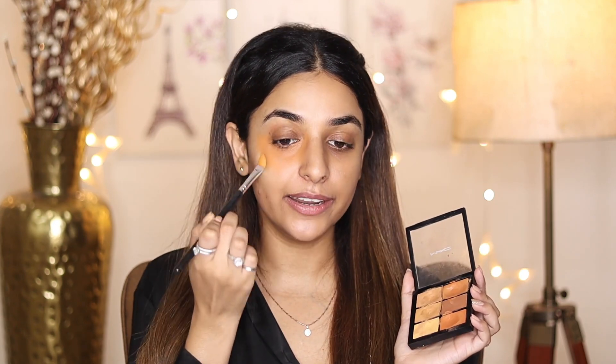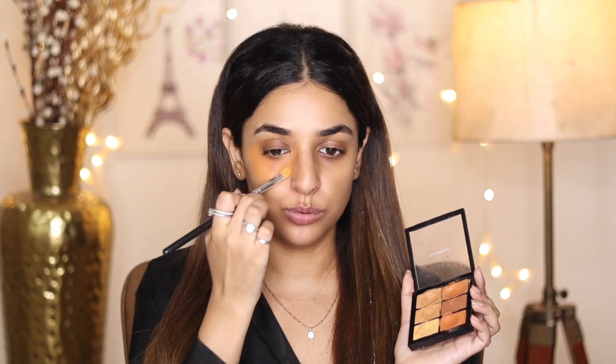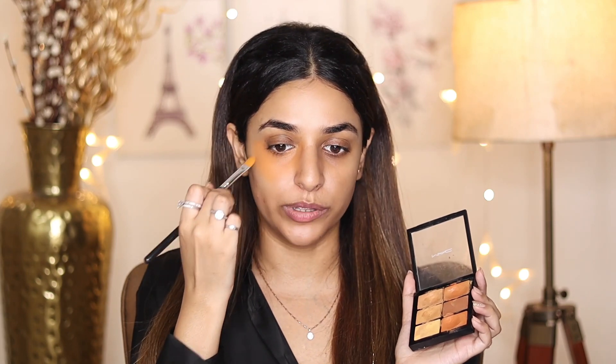You need to apply it and blend it well, just like you would with a foundation brush. You can also use a sponge, but I like to do it with a small brush. So I am doing that. This is the first step — applying the orange corrector.